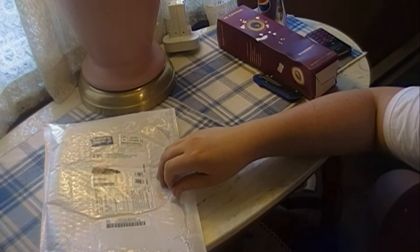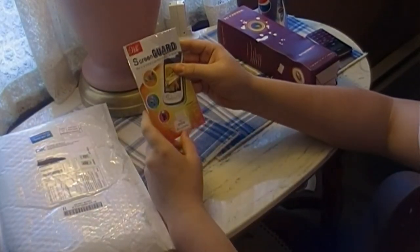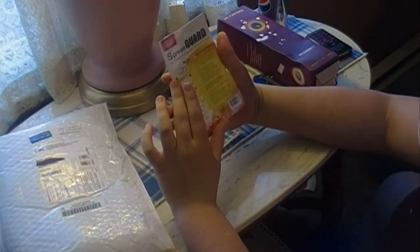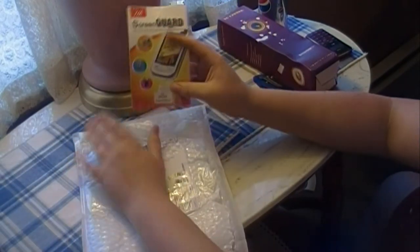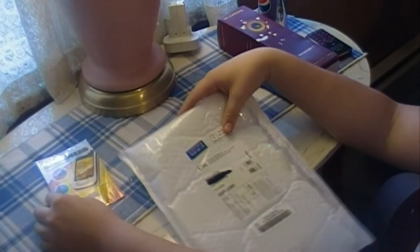It was very bad quality, so I decided I am going to redo it. I bought another screen guard for the iPod touch, and this has two pieces I believe. I will be doing how to put a screen protector on the iPod touch. So I'll just set that aside.